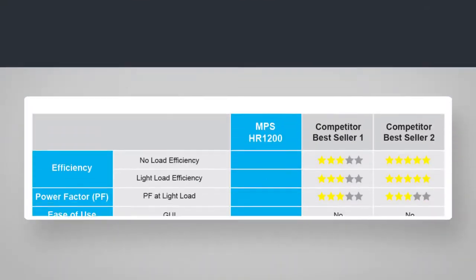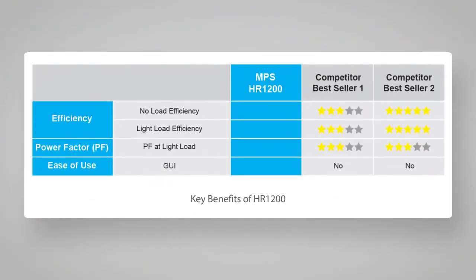On the second video, I will provide a basic demonstration and setup of the HR-1200 evaluation kit, or EV kit in short. Let's first look at the key benefits of HR-1200.